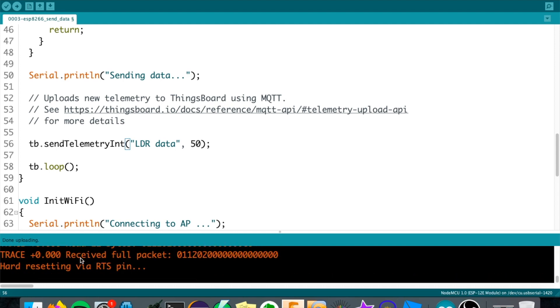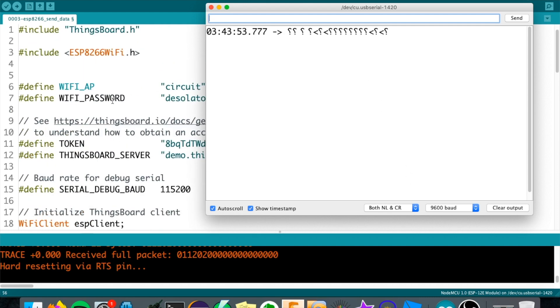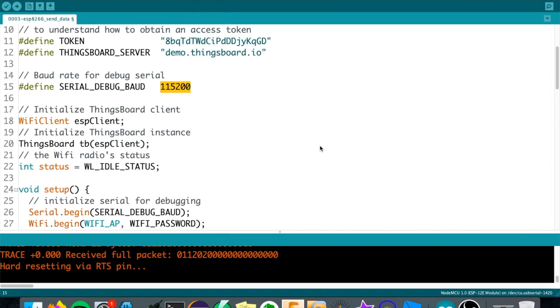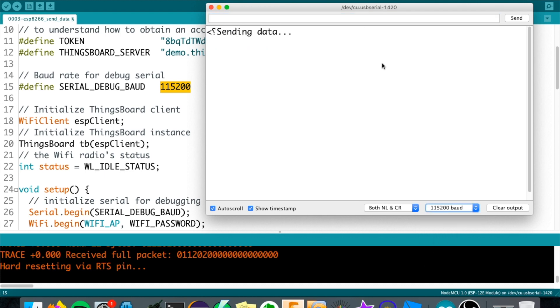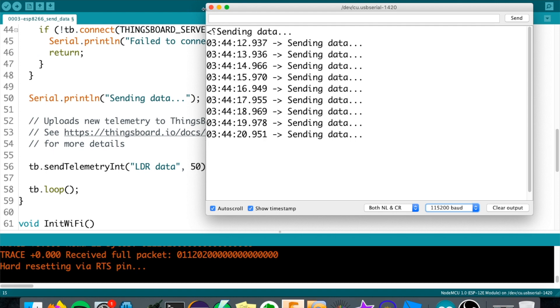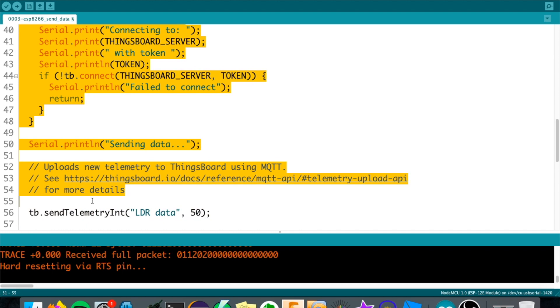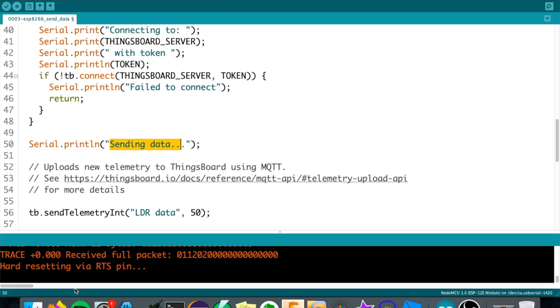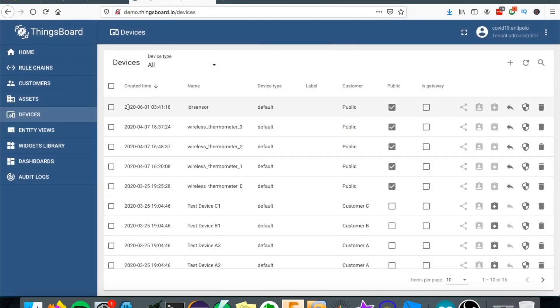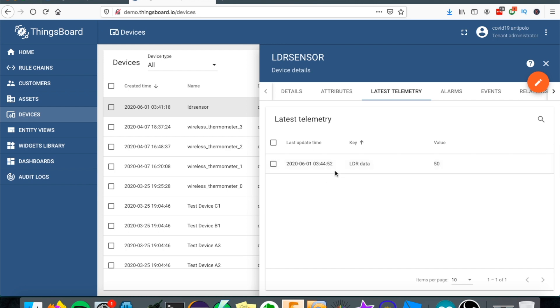Let's wait until uploading is done. Now it's done - let's check the serial monitor. We're getting garbage data because the baud rate is wrong; it should be 115200. Let's change that to 115200. Now we see 'sending data', which means it's sending data to ThingsBoard. We're now inside the main loop and it keeps sending 50. Let's go to ThingsBoard - check Latest Telemetry - there you go, the value is 50 and it's updating every second.